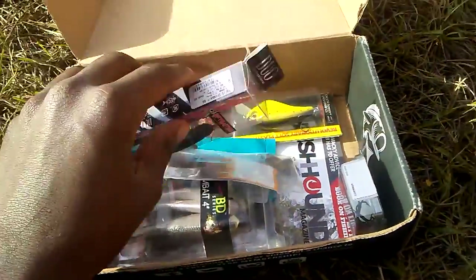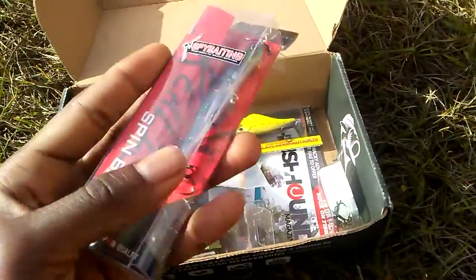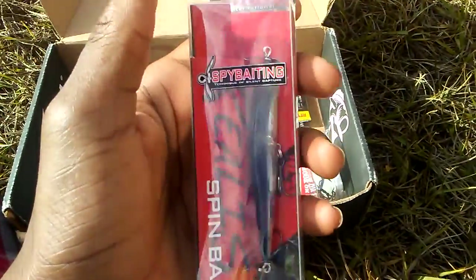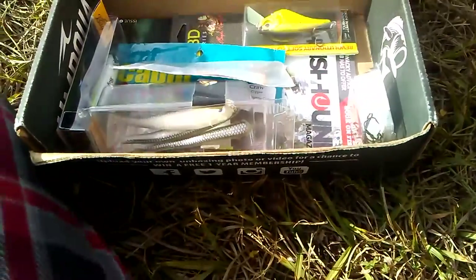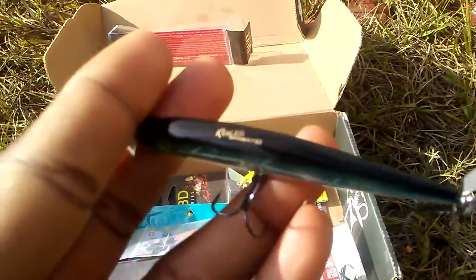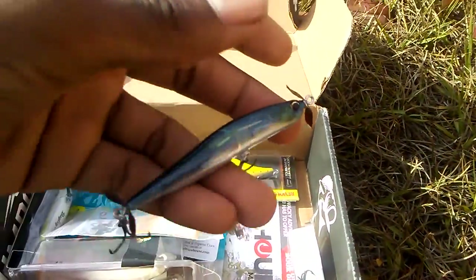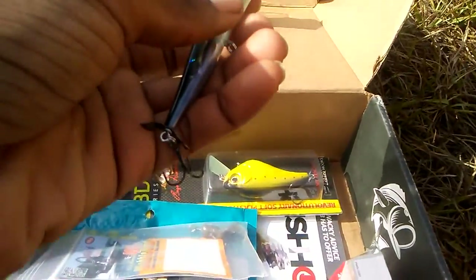I'm going to list all the prices at the end of the video. The first bait we got is a spin bait — I thought it was called spybait but it says spin bait. It has a pretty cool translucent color, some really sharp hooks, and looks like a Japanese fish style lure with some cool details on it.